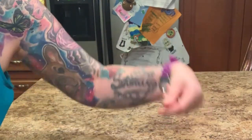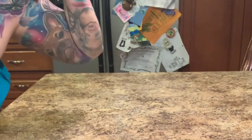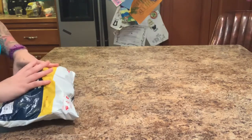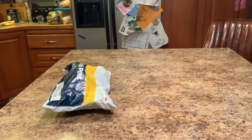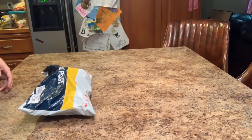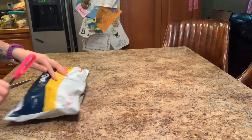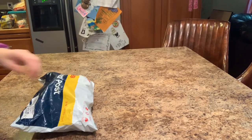Hello everybody, welcome to the Twisted Beef Dog! I seriously need to do something about those arms. I am so freaking excited — this just came today. I'm gonna open it up for you guys and let you see what's in there.